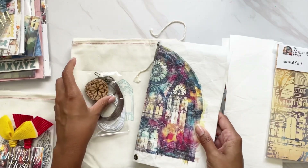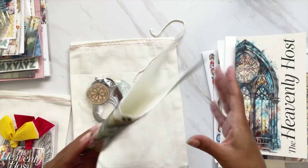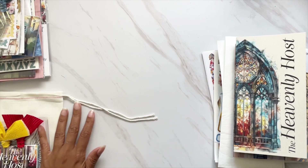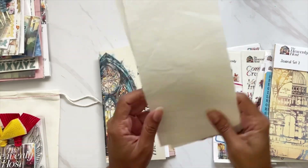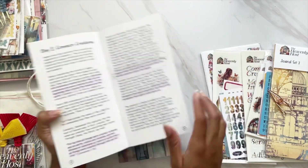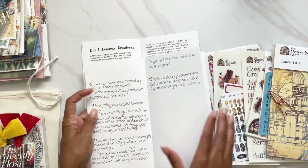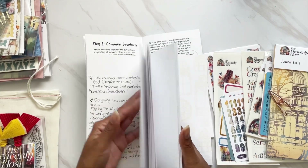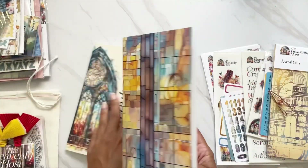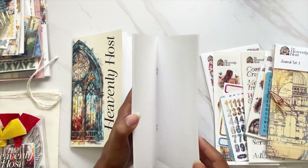Before getting into this — because I am still trying to figure out exactly what I want to do with the outside of the cover — I want to set up my traveler's notebook. As you guys know, I love using it for notes and scripture writing as I go through. I've already studied day one and jotted down my notes and did my scripture writing. I'm going to set up all 14 days so they're ready to go, whether I'm on the go or just need a pen.